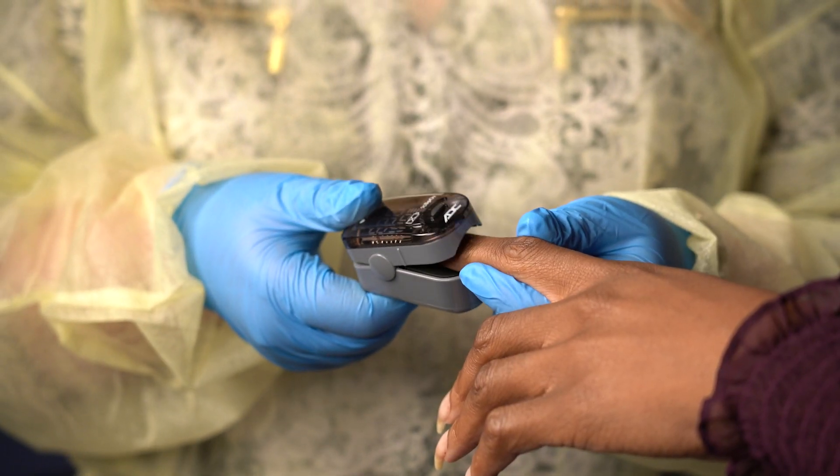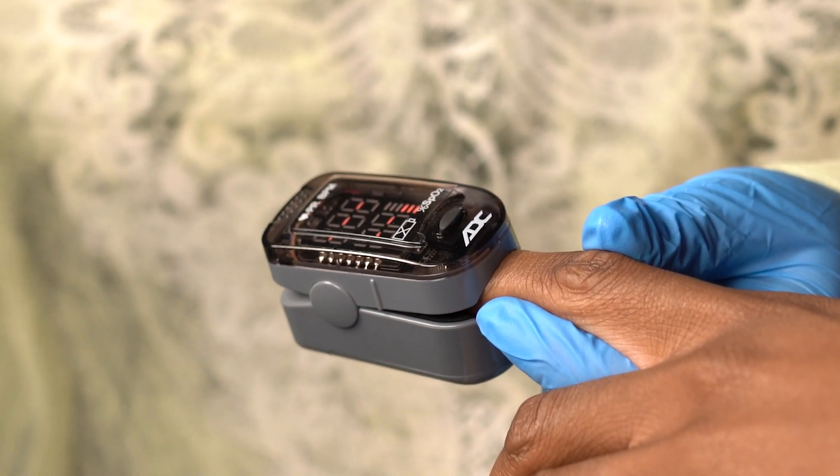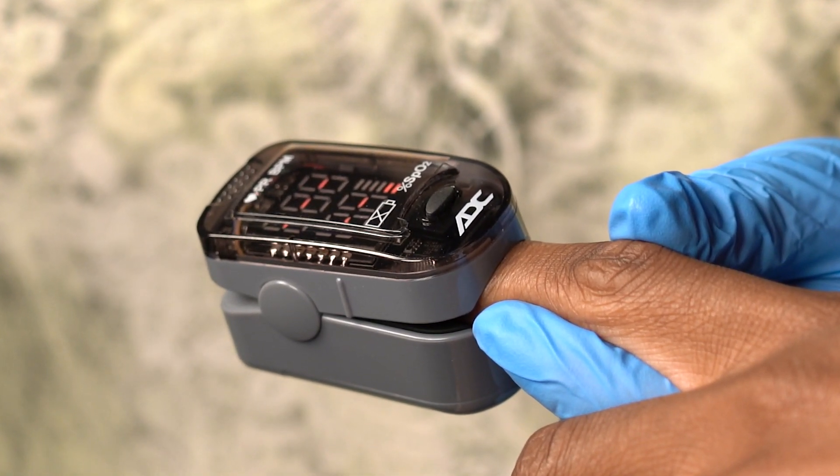Make sure to keep your pulse oximeter charged so it's ready to go. Turn on the pulse oximeter by pressing the power button. Place the pulse oximeter so there's a snug fit on the finger. The probe shouldn't be too tight, which may constrict the blood vessels, or too loose, which may cause it to fall off or let light in.